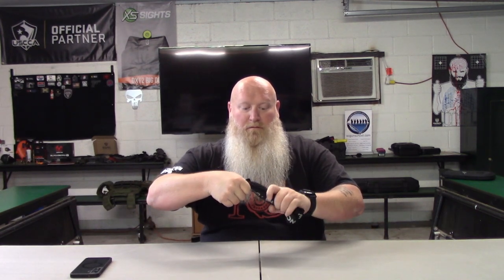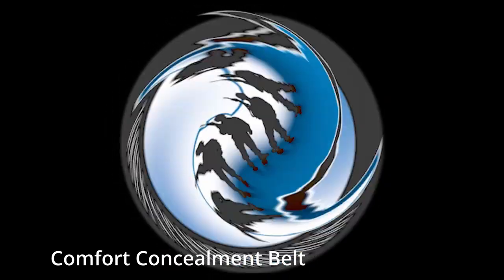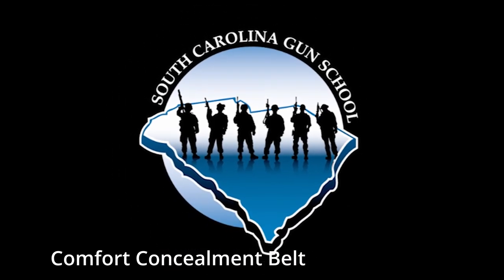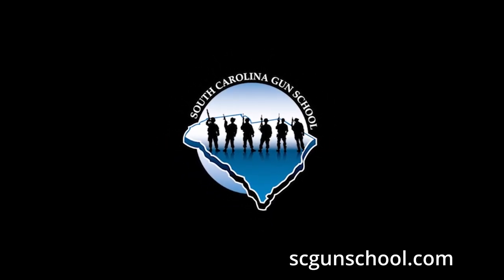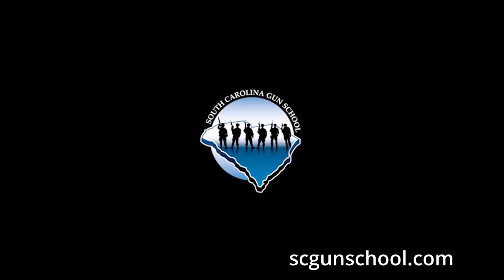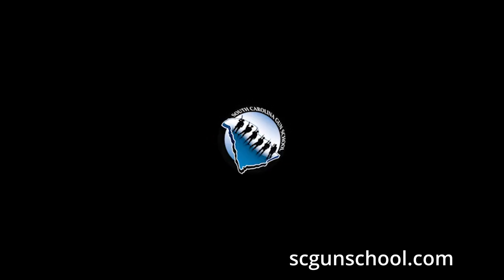Rolls up, folds up, however you want to do it — if you want to put it together and kind of fold it up, put your little rubber band around it. What's up everybody, Tactical Santa here, and today we're going to be talking about the Comfort Concealment Belt.